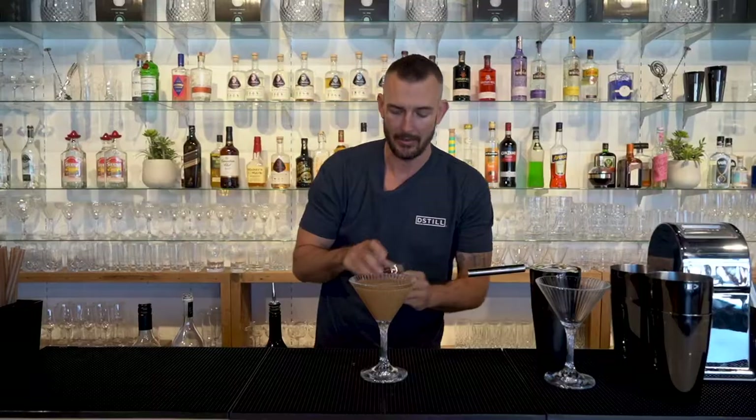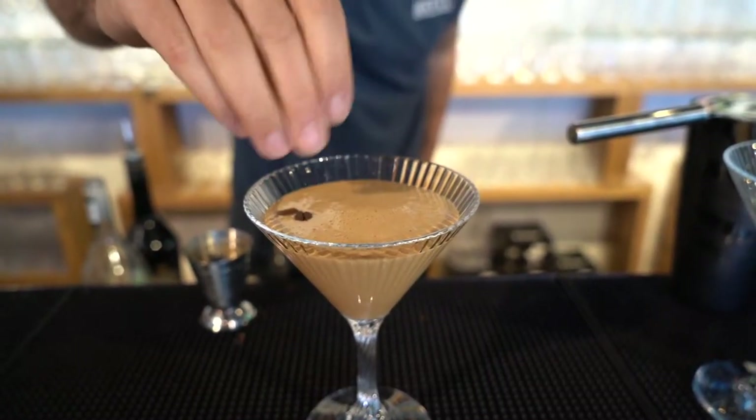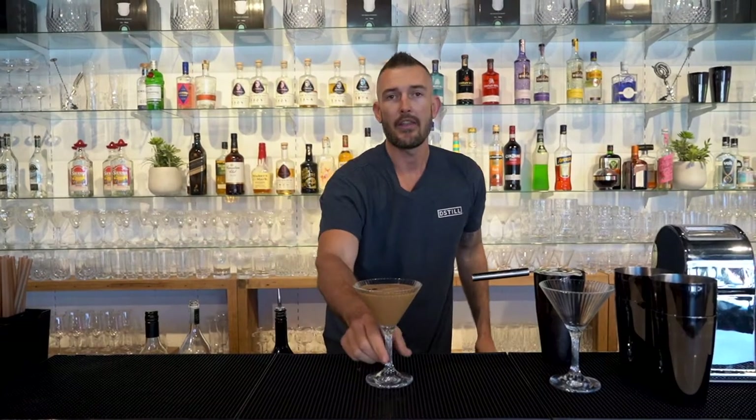And to garnish, just grab a few coffee beans and place them beautifully on top. And there you have the Bailey's espresso martini. Enjoy.